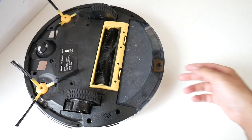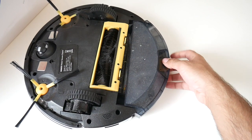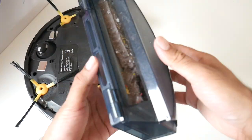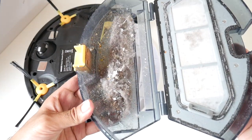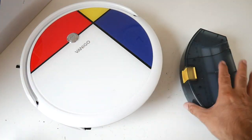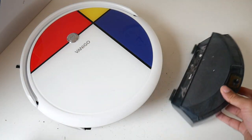Let's see how much dust we collected. Wow — as you can see, we have collected quite a bit of dust. This vacuum cleaner does indeed do a very good job.